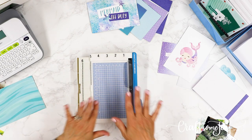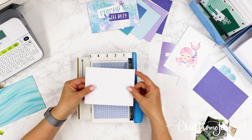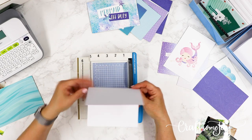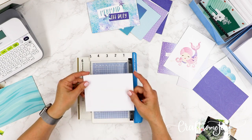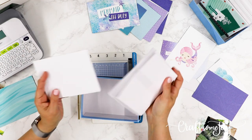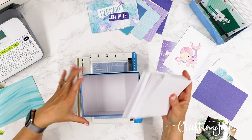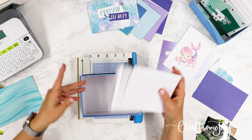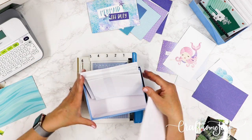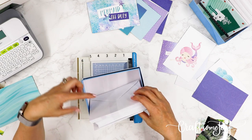Let's talk a little bit more about how you can use this trimmer not just for photographs, but also for card making. The 12-inch trimmer is also amazing for making cards, and Creative Memories has a beautiful already-boxed blank card kit. I never really got into cards so much before, but now I'm really into making cards.